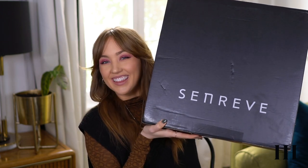So today I wanted to do a very exciting unboxing. I have been hanging on to this for a couple days till I could film and it's been so hard. I've been wanting to open it so bad, but I wanted to get my first impressions on camera. So this is from a company called SenRev.